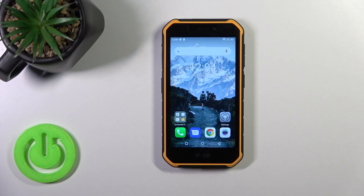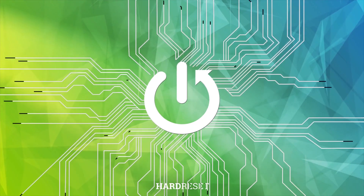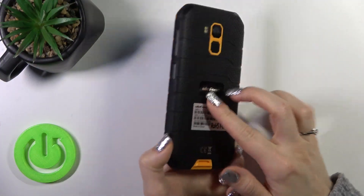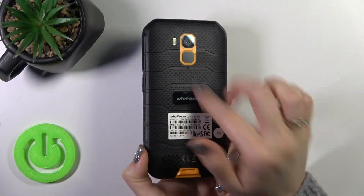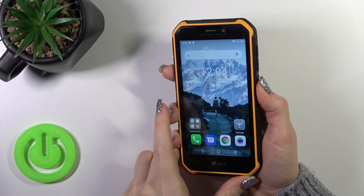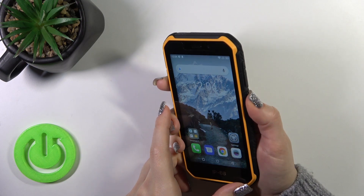This is the Dual Phone Armor X7 Pro, and I'll show you the fingerprint scanner test on this device. I just set up my fingerprint on the scanner on the back side of the phone. Now I'll make a couple of tries to unlock the device with my fingerprint and we'll see how fast this option is.